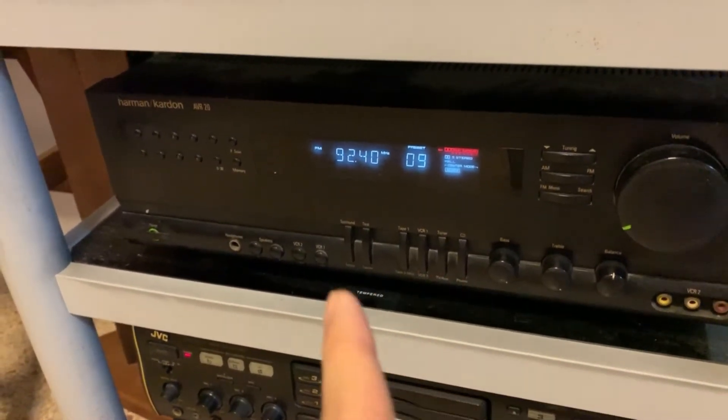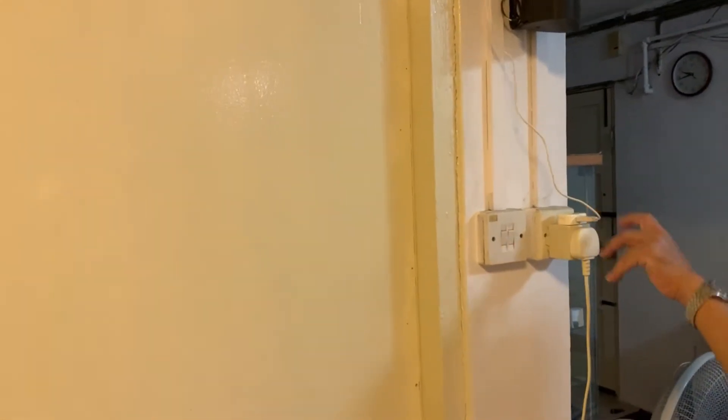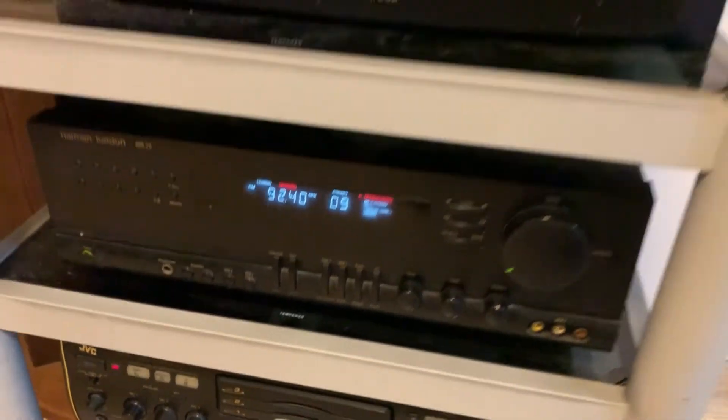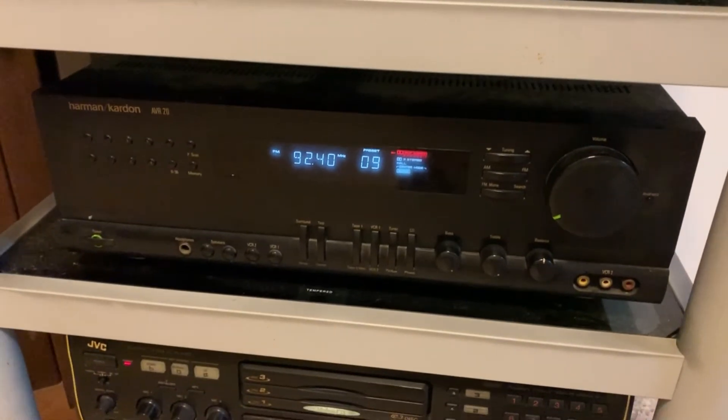As you can see there's no pickup of any signal. Now let's turn on the amplifier — yep, now we're getting a signal! So as you can see, without the amplifier no signal could be received by the FM tuner.